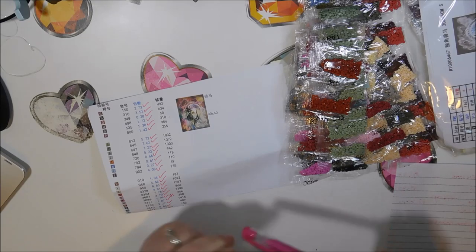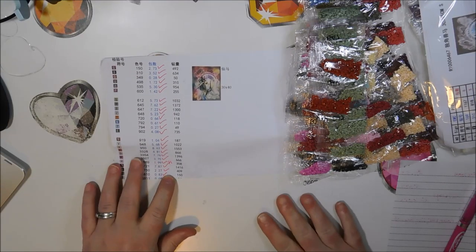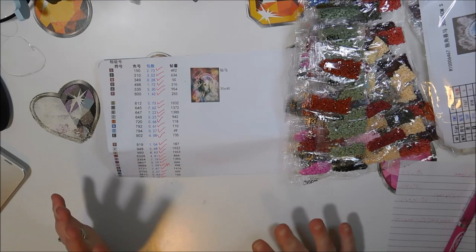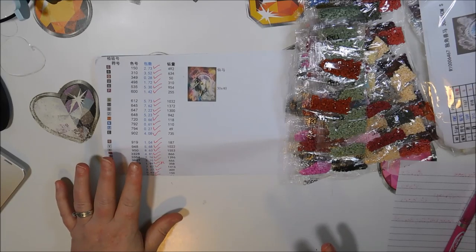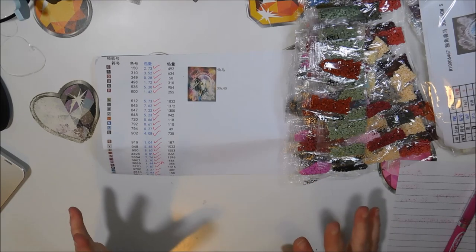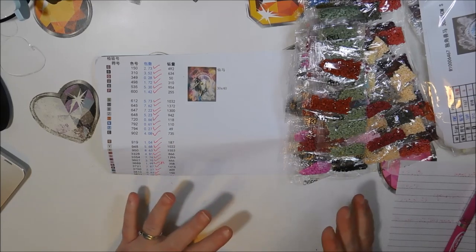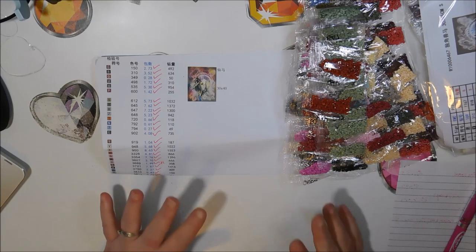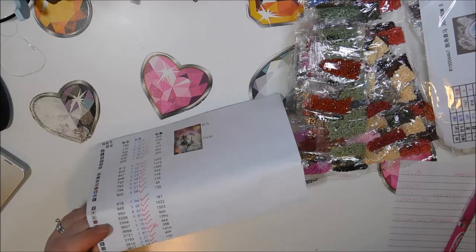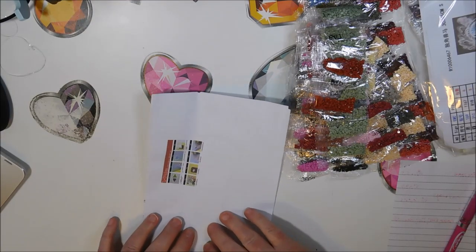All bags are accounted for — I even got an extra one on the color where it said I needed 1.99 bags. There are 25 colors in this one as well, so as far as that goes they both have the same amount of colors even though the other one is slightly larger. There were a few colors I had a hard time distinguishing the number on the bags, but we already know they have not the best labeling for the drills — they use black writing on everything except 310, where they use something almost completely clear.